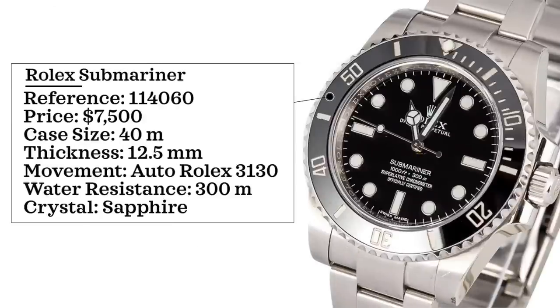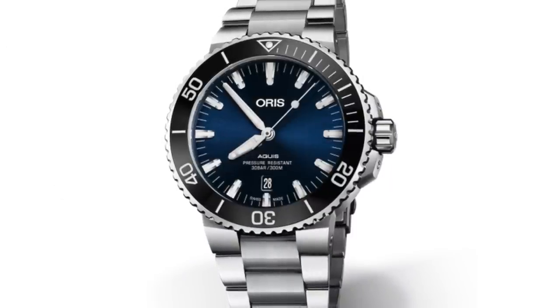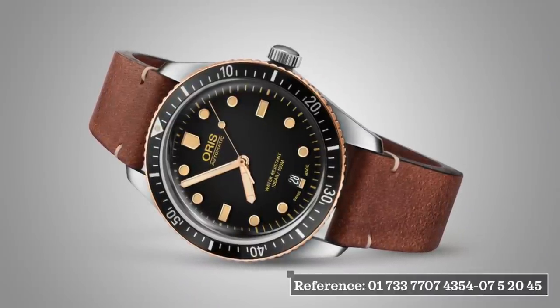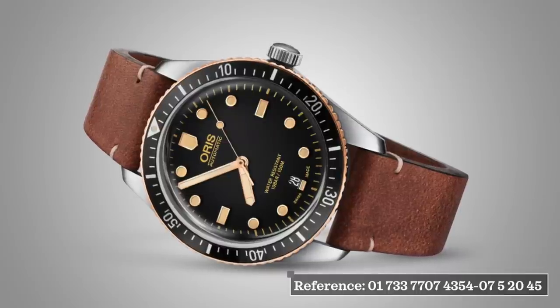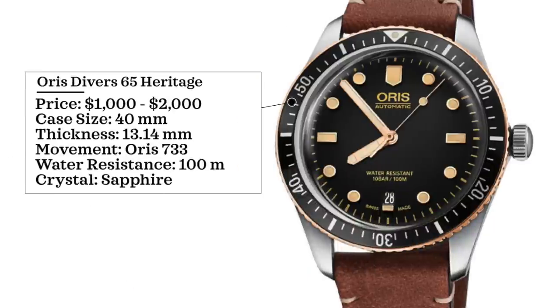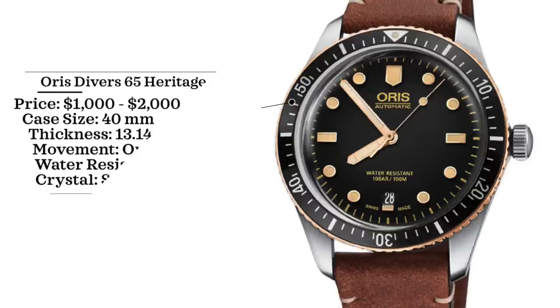Next up is the Rolex Submariner. There are so many homage watches to it — it's honestly ridiculous. Instead I'm looking at alternatives with a more original design and good value. From Oris, two options: the Oris Aquis is probably better value spec-wise, but aesthetically I love the Oris Diver 65. Reference 017337707435407520045, priced $1,000 to $2,000. Case size 40 millimeters, thickness 13.14 millimeters, Oris 733 (Sellita-based) movement, 100 meters water resistance, sapphire crystal.